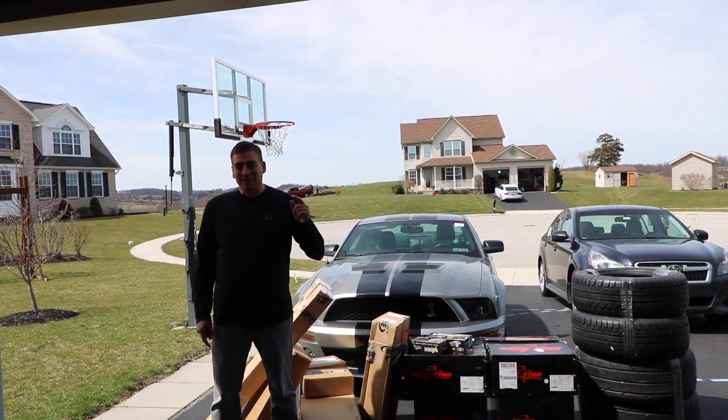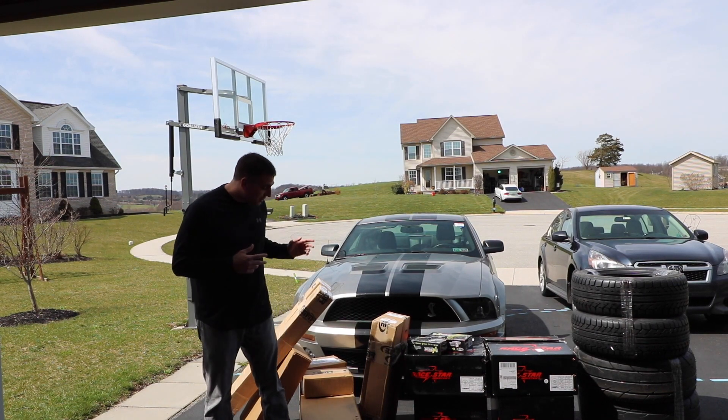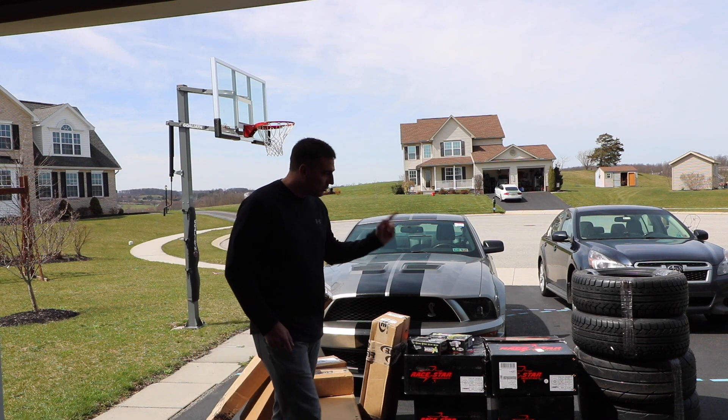What's up muscle car people, this is Brilliant Muscle Cars and we're bringing you Phase 2. You can see all the parts — most of the parts anyway — that are going into Phase 2. Let's review some: we got new tires.